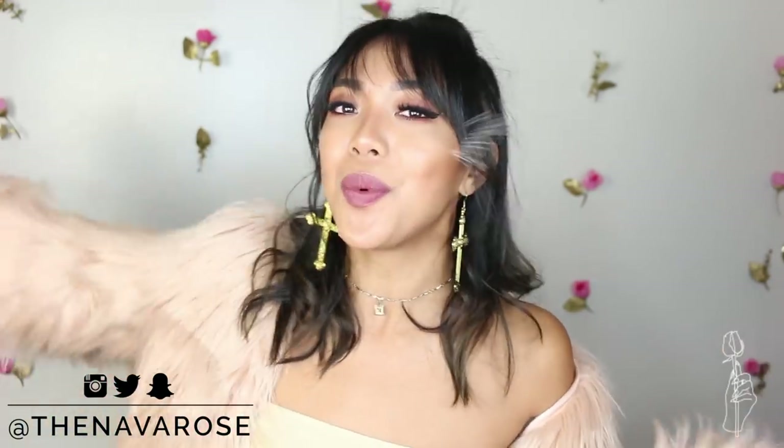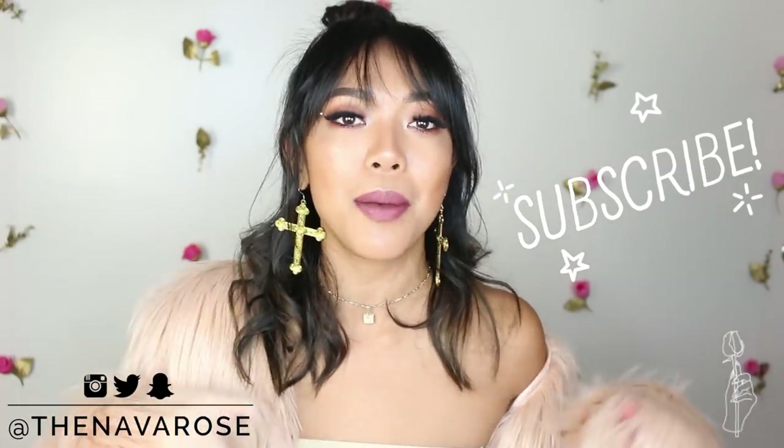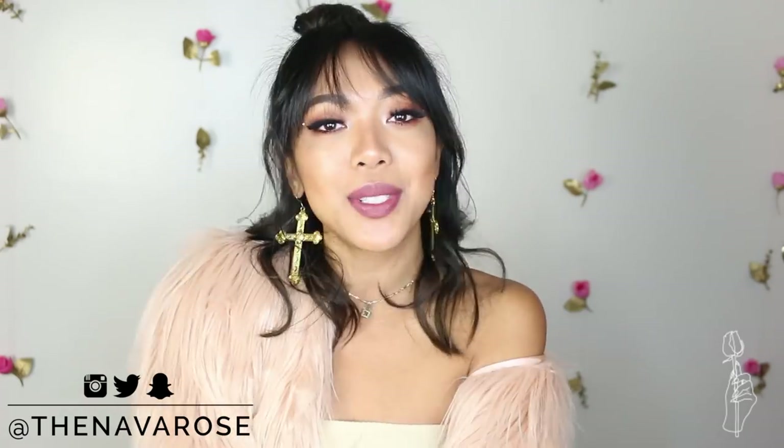Also, if you guys are a BTS fan, I have a special announcement at the end of this video, so stay tuned to the very end to find out. If you guys are new to this channel, welcome! Don't forget to subscribe down below and hit the notification bell so you don't miss out on the next time that I post. And without further ado, let's jump right into these tutorials.